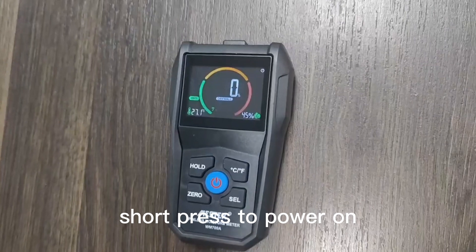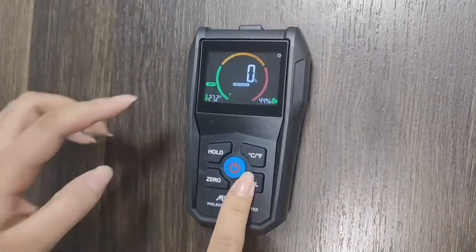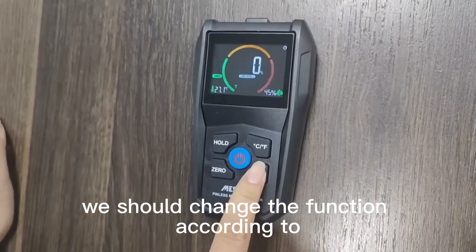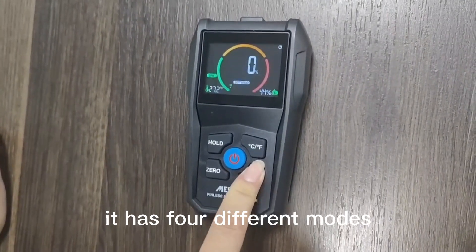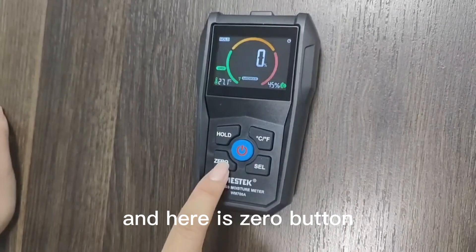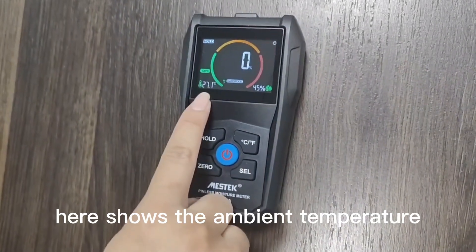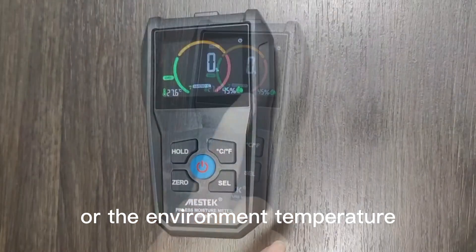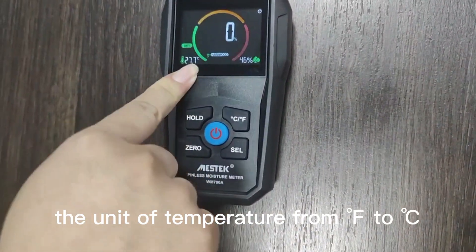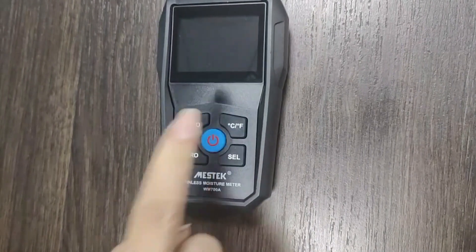Press to power on. This is the selection button — we can choose a different function mode. We should change the function according to the different object we want to test. It has four different modes. If we get a result, press the hold button to hold the data. Here is the zero button — press this and it will return to zero. Here shows the ambient temperature and the ambient humidity. Press this button to change the unit of temperature from Fahrenheit to Celsius.